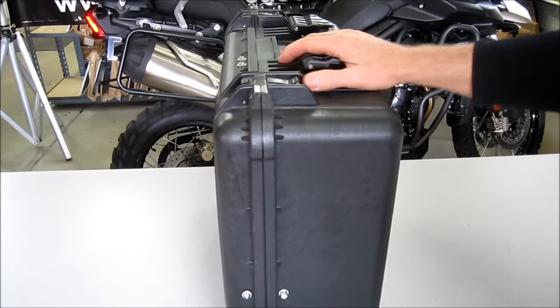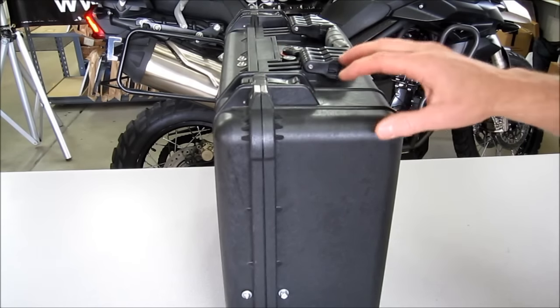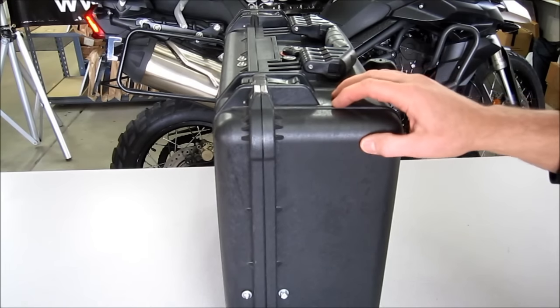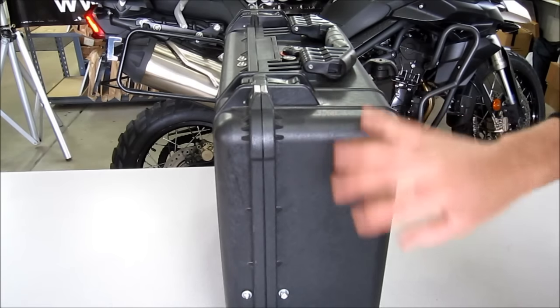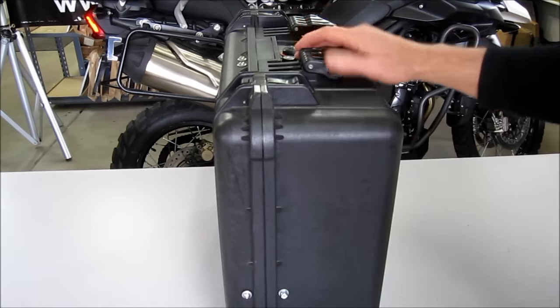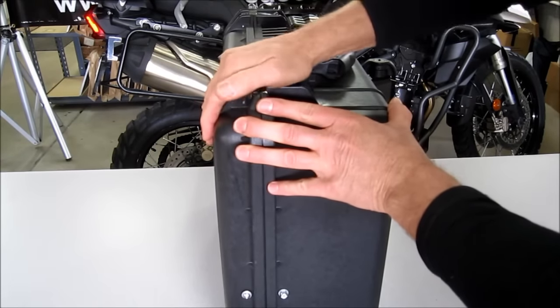One of the most common questions we get is which case is better, which one should I get, and what's the difference between them. We'll start with the Pelican 1550 35 liter case — it's really the gold standard. It's got the thickest wall, especially in the lid. It has a heavy duty handle and the latches open and snap down.